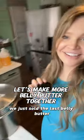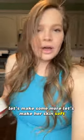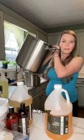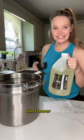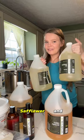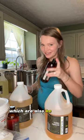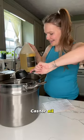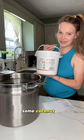We just sold the last belly butter, so let's make some more. Let's make our skin moisturized. We're going to make it together. Safflower oil and sunflower oil are both rich in vitamin E oil, which I'll also be including, along with castor oil, sweet almond oil, jojoba oil, and coconut oil.